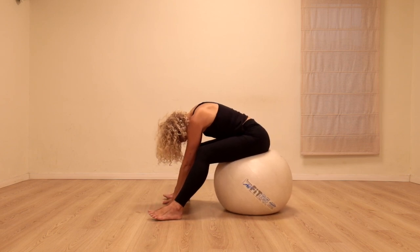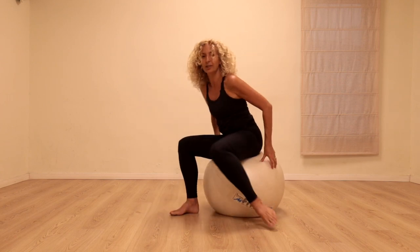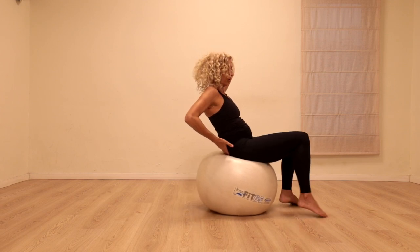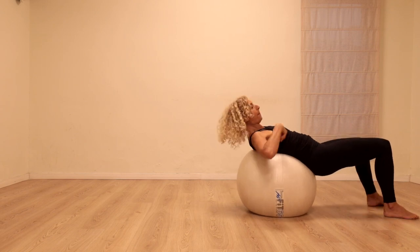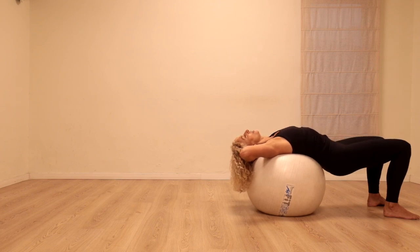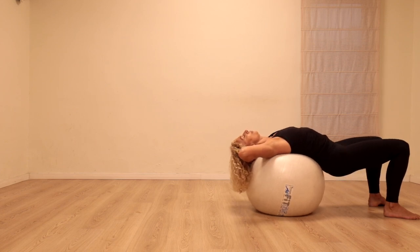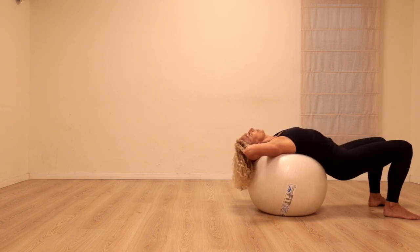Let's come up one vertebra at a time. I'm going to turn over to the other side and we'll do it again, lengthening up and rolling the hips forward. This time we're going to take the hips further forward so just the middle and upper back are on the ball. Drop the hips down so that they come as close to the ball as feels good for your back. Push the feet into the floor and lift the hips up as high as possible — hips drop down towards the floor.